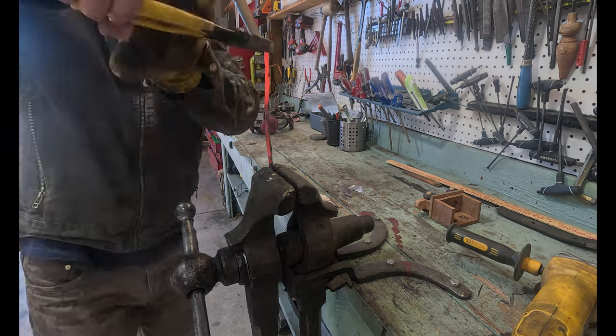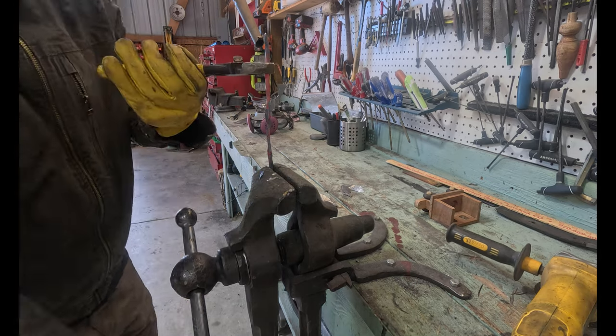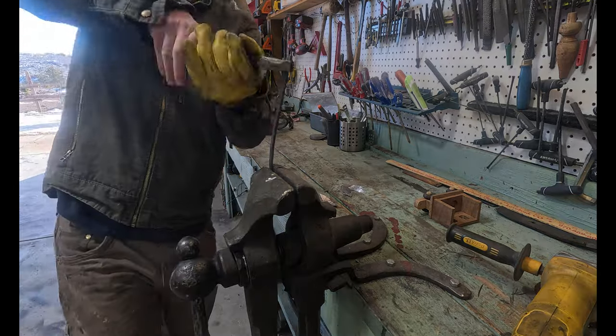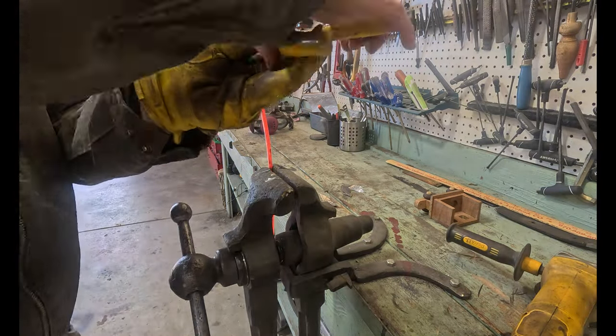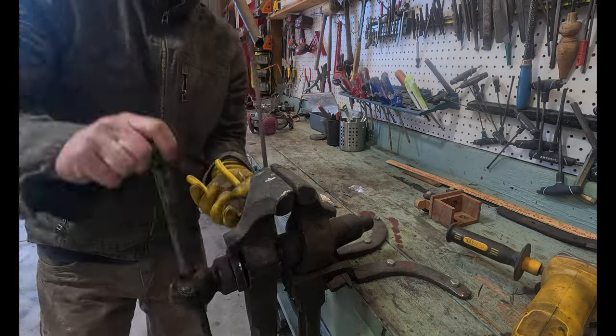Here I'm actually going to reverse twist each half. The top half I twist one direction, then flip it over and reverse twist it about midway through. What that does is it creates a visual break about halfway up the stem — that's where I'm going to put the leaves. If I had to do this over, I'd put that break closer to the flower itself.